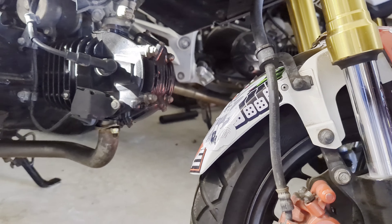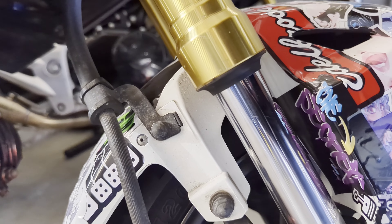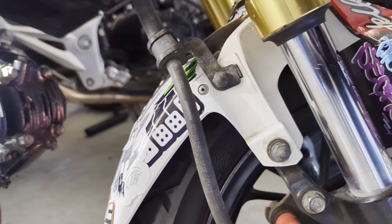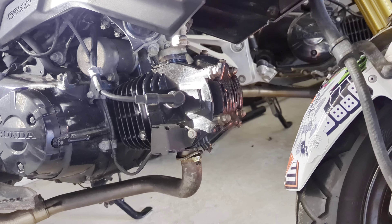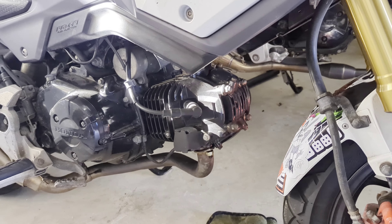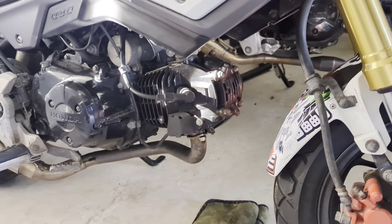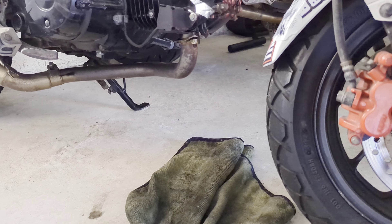Maybe I should pop it on and make sure all it goes to the back. But if I take that off, there shouldn't be oil that pours out of it. But there might be. I could just drain the oil and put more oil in, which is kind of easy. But I'm slowly starting to lose motivation on working on this thing because I really don't ride it until it gets warm.